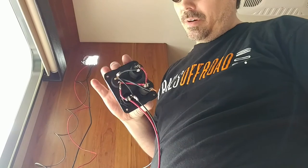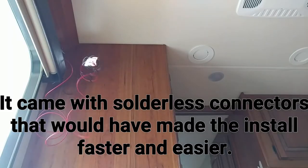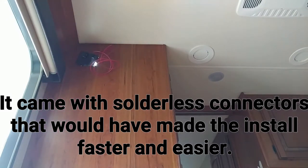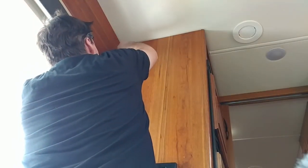I did it the long way and soldered it. I think it's all ready — I gotta shove it up in there. And we got a couple of antenna wires we're gonna have to put into here.